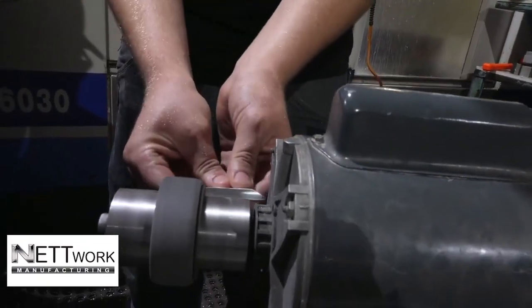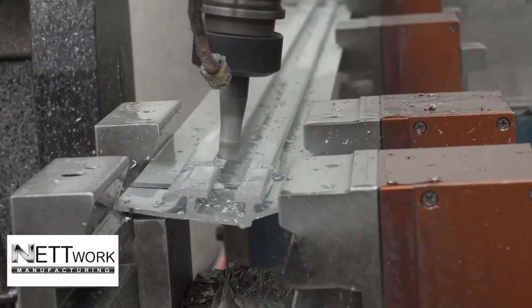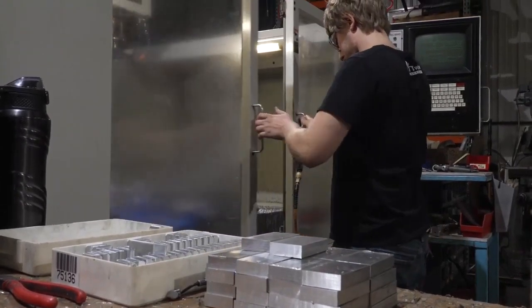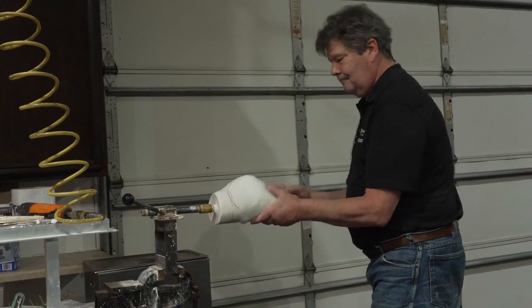Aaron started Network Manufacturing in 1989 in his garage in a duplex that we were living in. When Aaron first started he was doing anything that other companies were afraid to do — for the most part aerospace type materials and aerospace type products. We were third-tier in the products that we were manufacturing, and I wanted to get to where we're the ones making the product and marketing it.